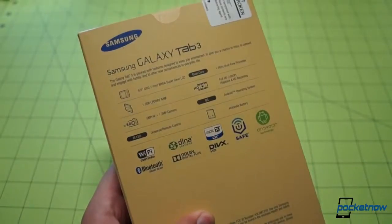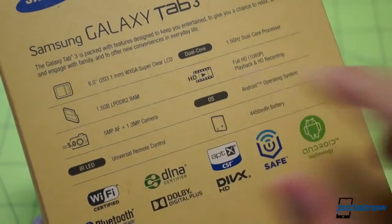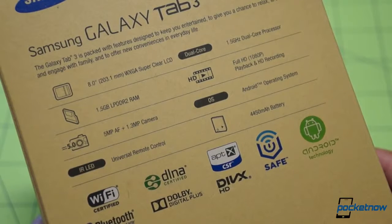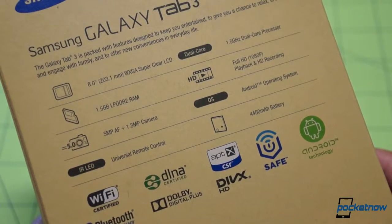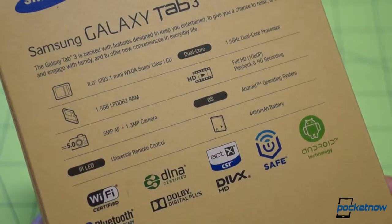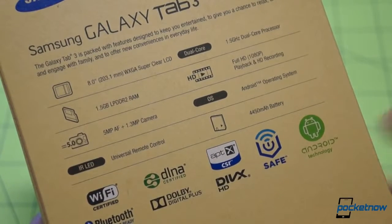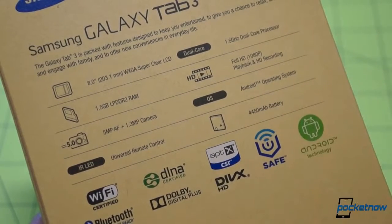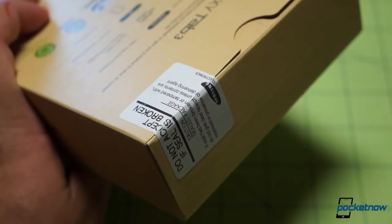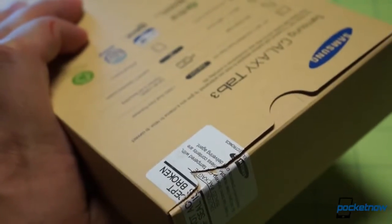We'll go around to the back and get a close shot of the specs. We're dealing with an 8.0-inch WXGA SuperClear LCD, 1.5 gigs of RAM, 5 megapixel camera on the back. There's that IR blaster — or IR transmitter — call out for the universal remote control. Processor is dual core 1.5 gigahertz, Android OS obviously, and a 4,450 milliamp hour battery. We're not supposed to accept this product if the seal is broken, and thankfully it is not.